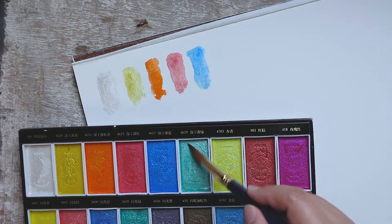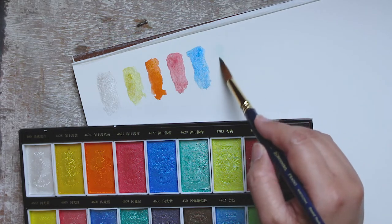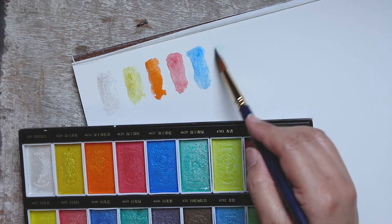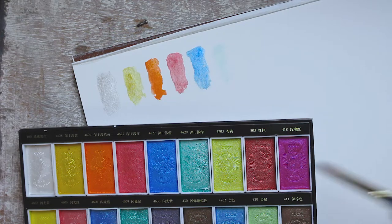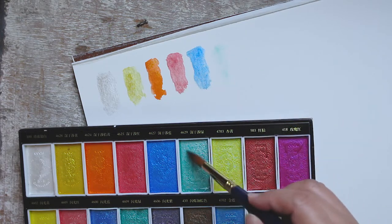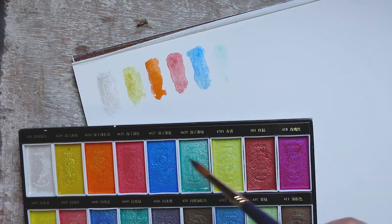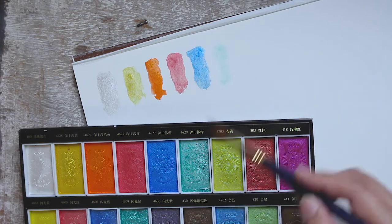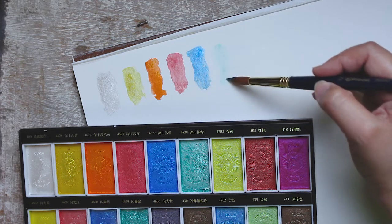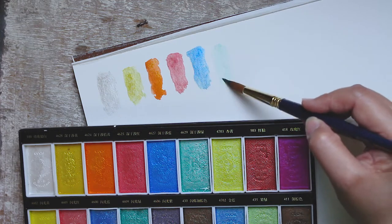Judging from what you see on the dry pans, you might assume that you'll get the same brightly saturated colors when these paints are laid down on paper. But instead you'll get a somewhat muted, less intense version — almost like pastel pigments — except for a few colors like the deep interference orange, which still looks vibrant and heavily pigmented. For the most part, you have to repeatedly scrub your brush on the pan to pick up pigments and then layer them if you want darker values.